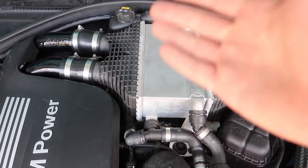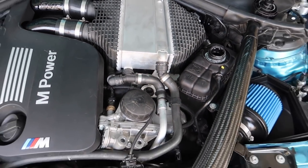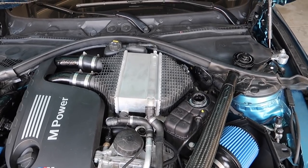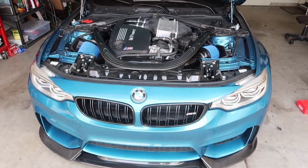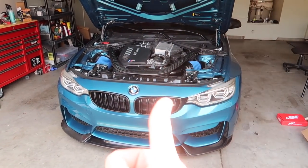Obviously with this intercooler, unlike other BMWs, this one actually has some coolant lines attached to it. So we're going to be trying to do this and siphon as much coolant as we can and reuse it if we can. For those of you guys who are enjoying the F80 build, make sure to smash that like button.